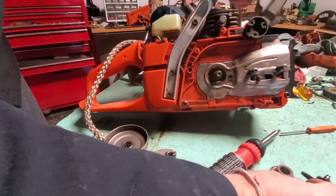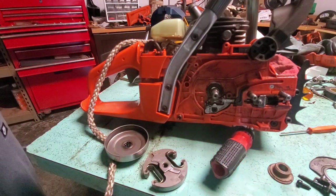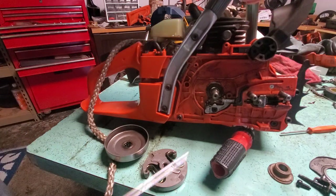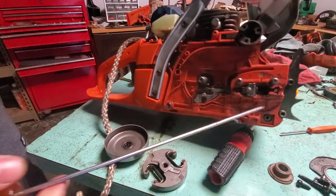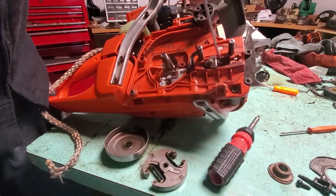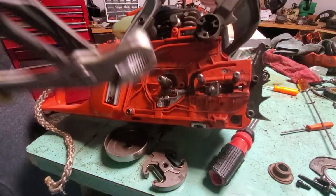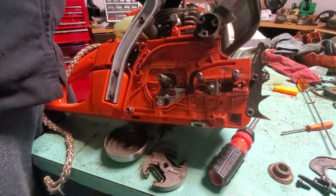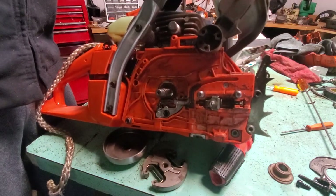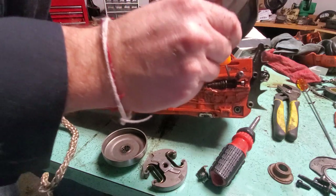All right, now you're ready to take this off. I like to take a smaller screwdriver and just work my way to get this part off. It's kind of difficult because you've got to work your way in here. Got that part off — take a pick here and just pick it out. There we go.